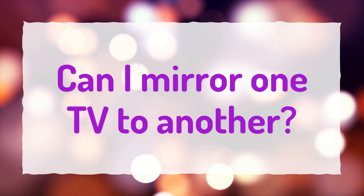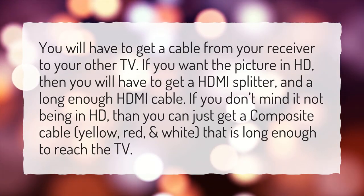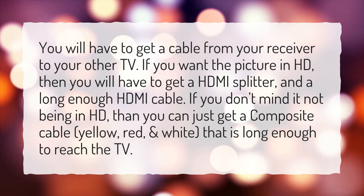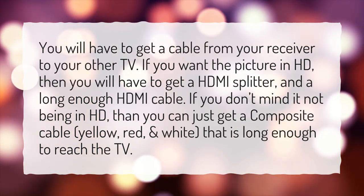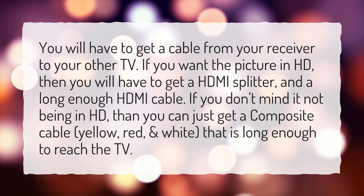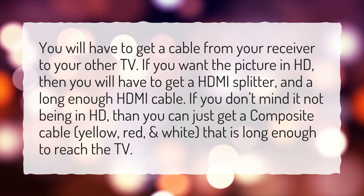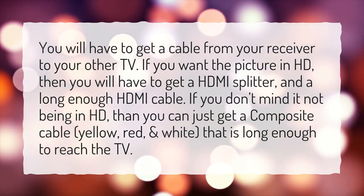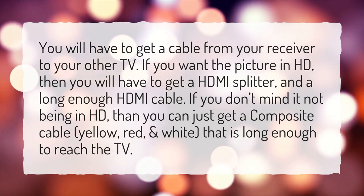Can I mirror one TV to another? You will have to get a cable from your receiver to your other TV. If you want the picture in HD, then you will have to get an HDMI splitter and a long enough HDMI cable. If you don't mind it not being in HD, then you can just get a composite cable — yellow, red, and white — that is long enough to reach the TV.